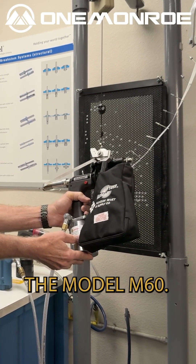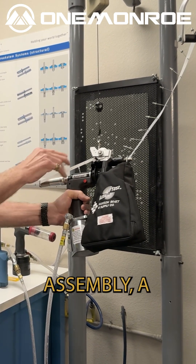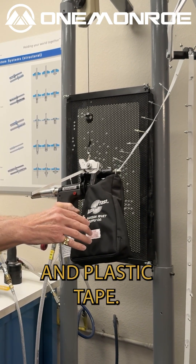This is the AutoFast tool, the Model A60. It's got a collapsing nose assembly, a take-up reel, and a bag to collect the spent mandrels and plastic tape.